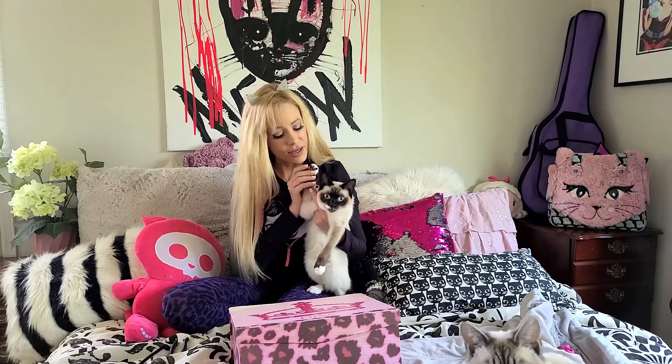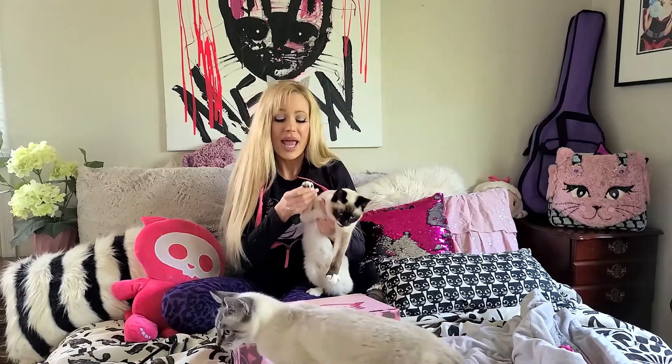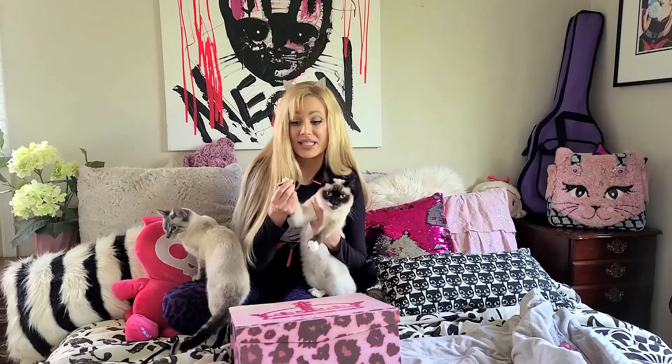Their paws consist of these little paw pads — I like to call them jelly beans, because they're like these little plushy cute pads on their feet. Some of them are black, some of them are pink, but they're all really cute. Each jelly bean holds a nail that comes out of it, and each nail has a quick inside. If you cut the nail too short and cut it past the quick, it will bleed out, and it will hurt your kitty and horrify you. So I'm going to show you how not to cut the quick off your kitty's nail when trimming.